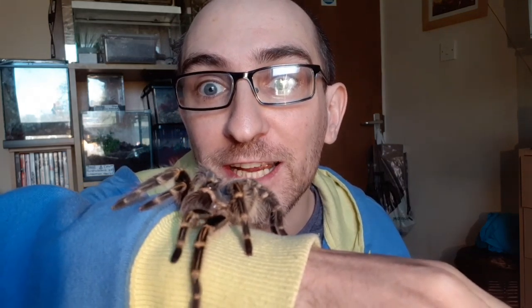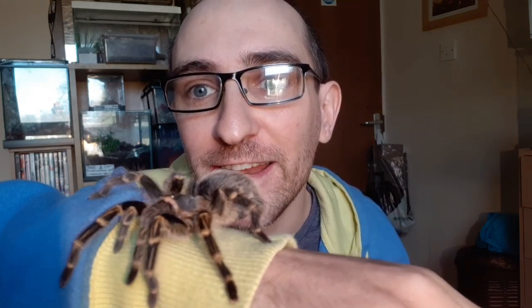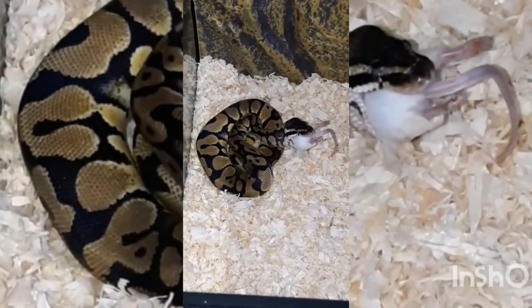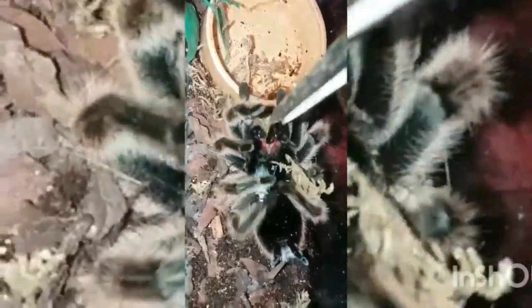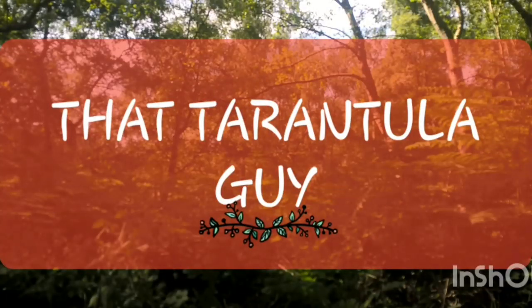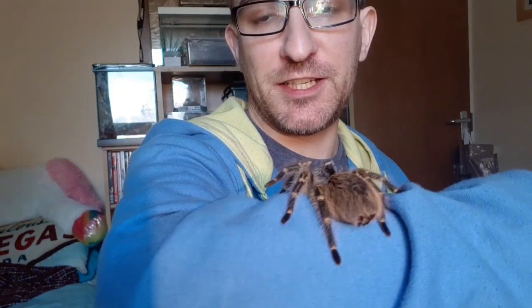Is it a boy or is it a girl? Beginner's Guide Part 7. Hi guys, welcome back to the channel. I am that tarantula guy. Here we have Chica.